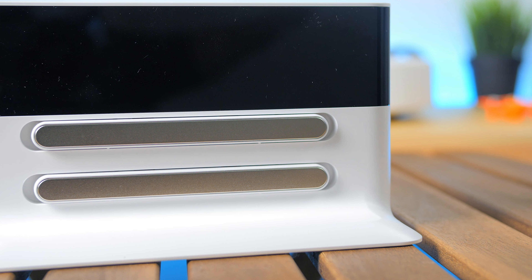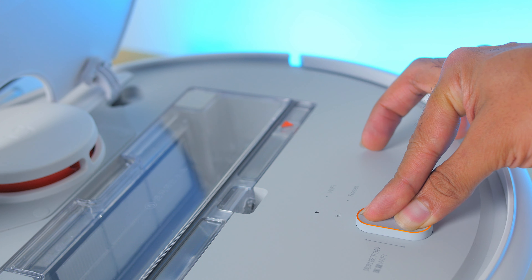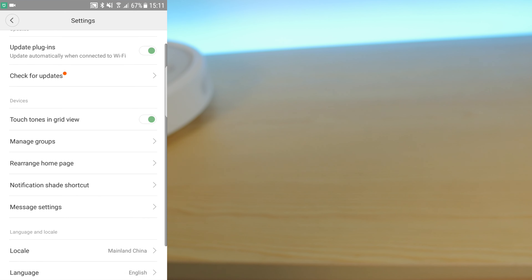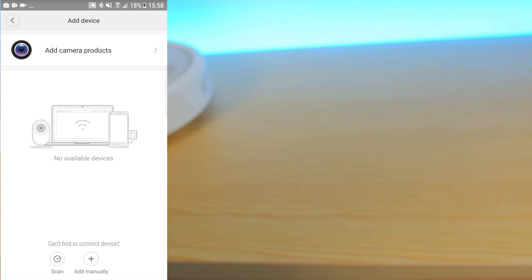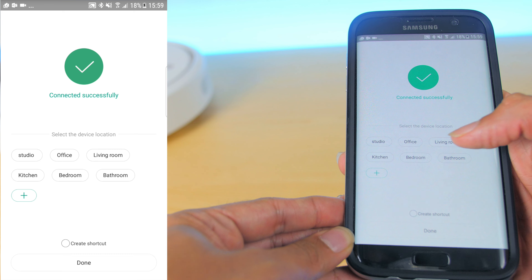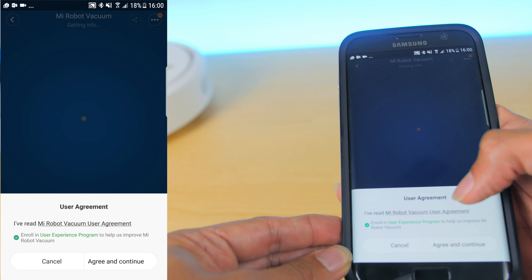After plugging in the charging station, you need to reset the vacuum by opening the top door flap and pressing the power and home buttons together for about 3 seconds — a voice prompt in Chinese will confirm. The Xiaomi Mi Robot Vacuum connects via Wi-Fi and is controlled through the Mi Home app, available for Android and iOS. Make sure to first change the locale to China, then tap the plus button, scan to discover the device, enter your Wi-Fi credentials, and you're connected. Agree to the user agreement and you're in.